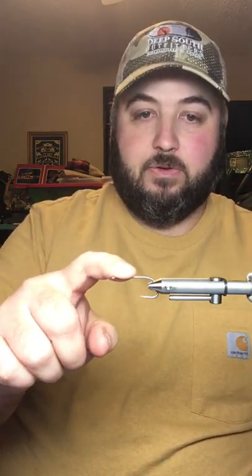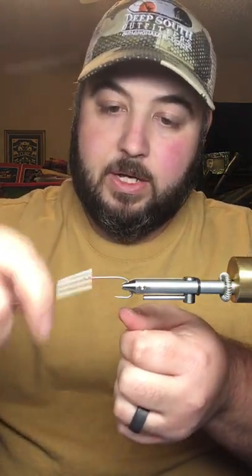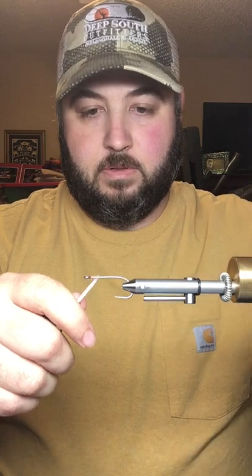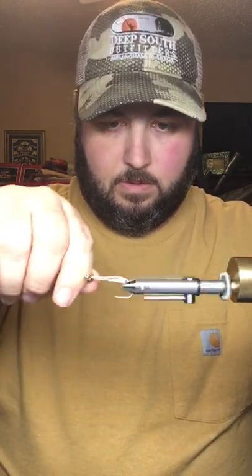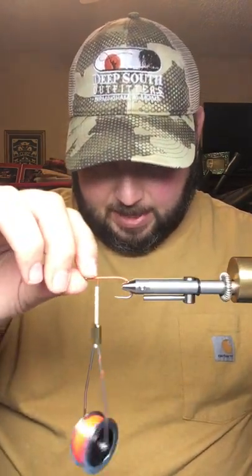We'll start with an AREX SA 220 in size 2. I'm using the Norvice shank jaws in the standard offset hub. The reason I'm using the shank jaws is so I can access into the bend a little bit. I'm using UTC fluorescent orange thread 210, so I'll go ahead and start a thread base. We'll come back about the width of the eye back from the eye — about right there.